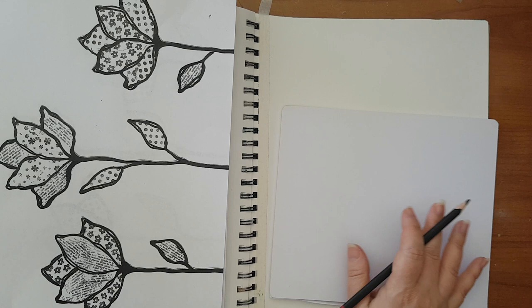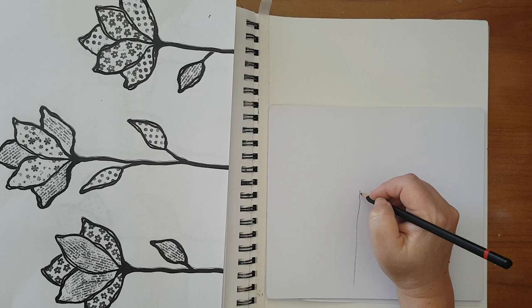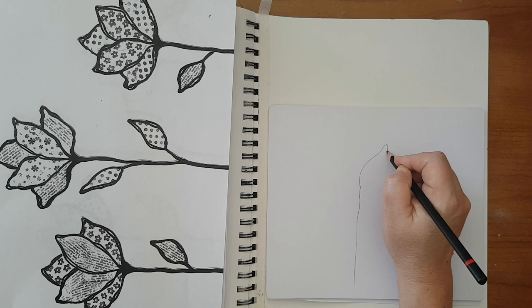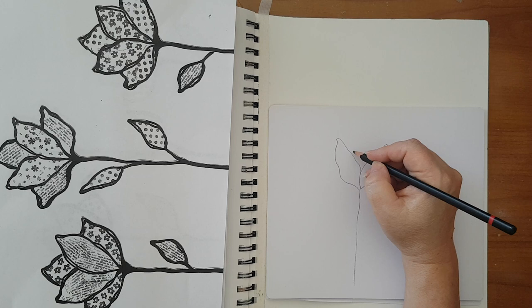That was the general shape I wanted, and then I went and drew it on white paper and started playing. You've got some kind of stamp and then a leaf shape for one petal, and I wanted it crooked and very, very loose. So that's how I went about it — another one like this.